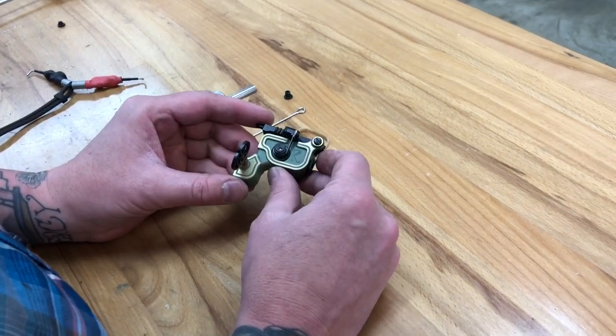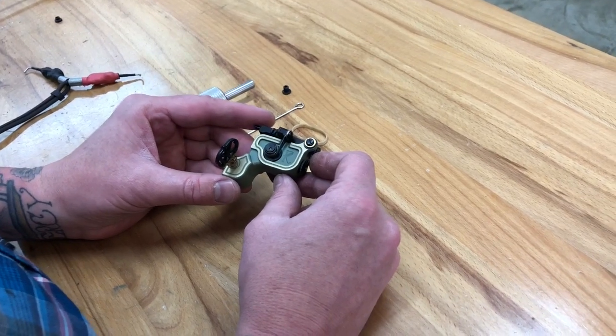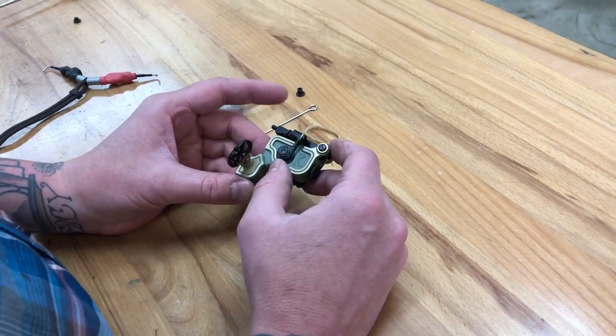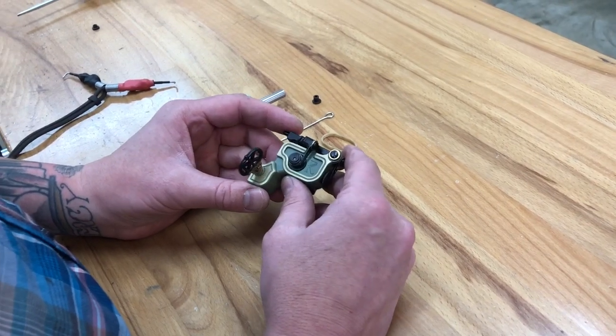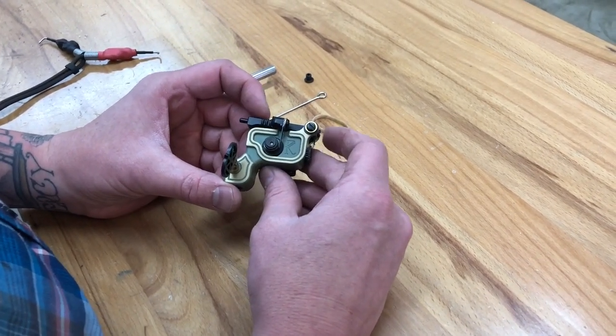Okay everyone, this is my new version 6 Sidewinder. It's pretty similar to version 5, and the tuning is similar to version 4. The biggest thing I did was add these O-rings here on the armature bar.